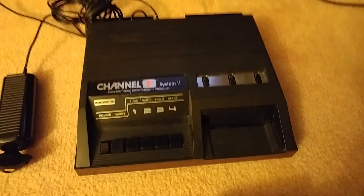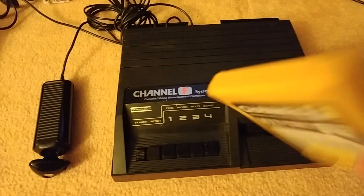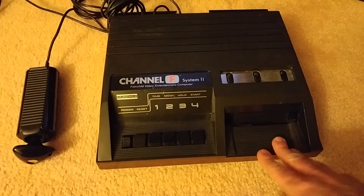The cartridges are kind of built like tanks. I always thought the Atari 2600 cartridges were built really tough, but the Fairchild ones are built even stronger — they're really solid. The system itself is pretty solid too.